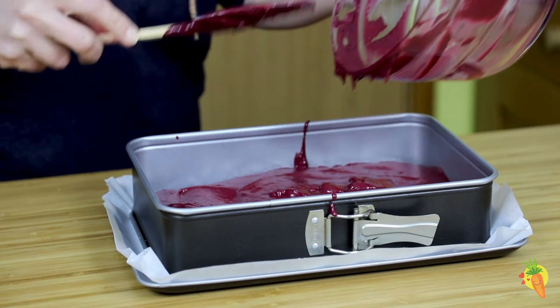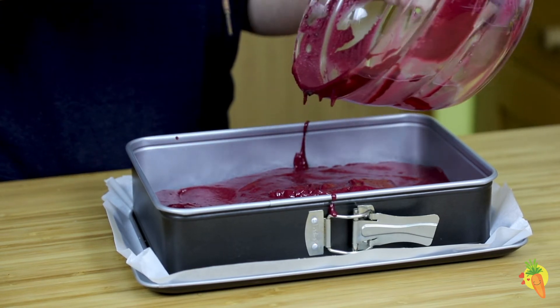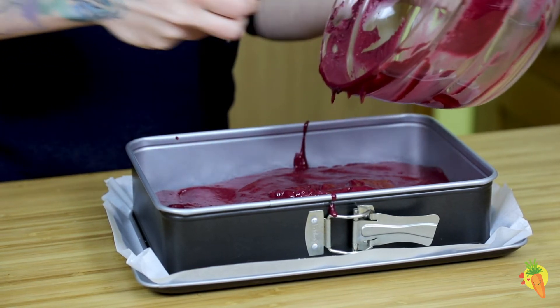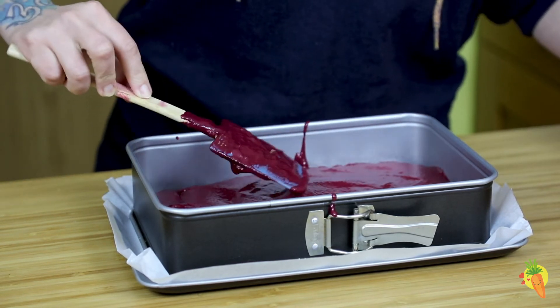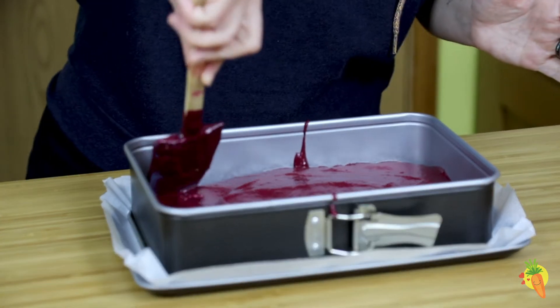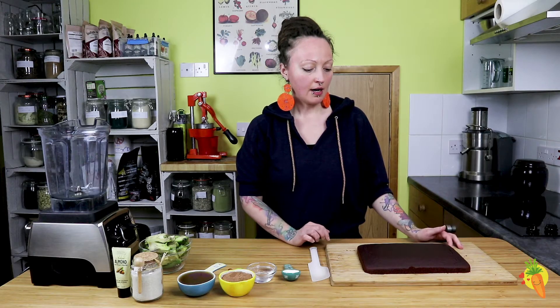Once the brownies have cooled down, we will make the chocolate frosting. Welcome back — our brownies are ready, so it's time to prepare the frosting.